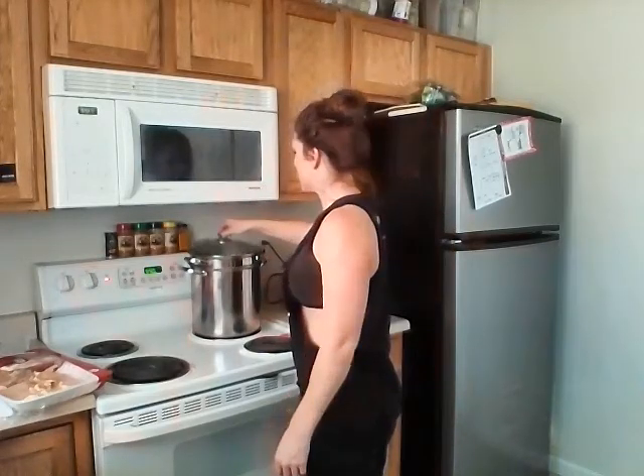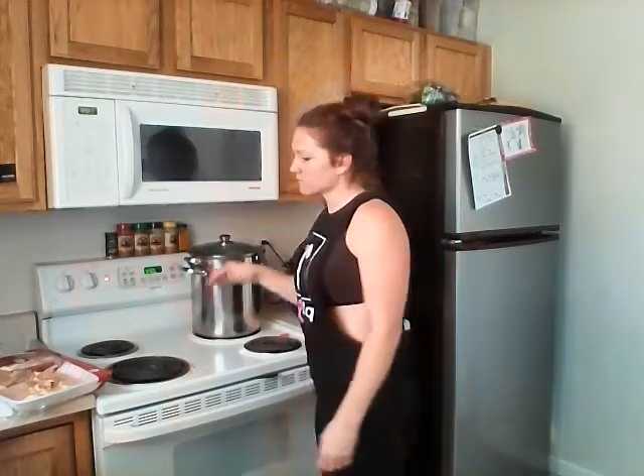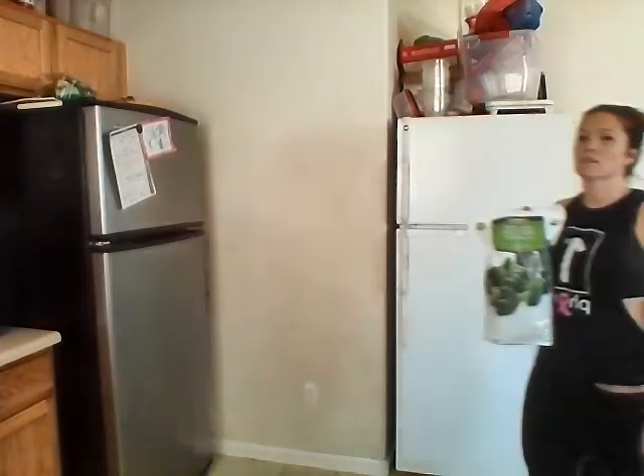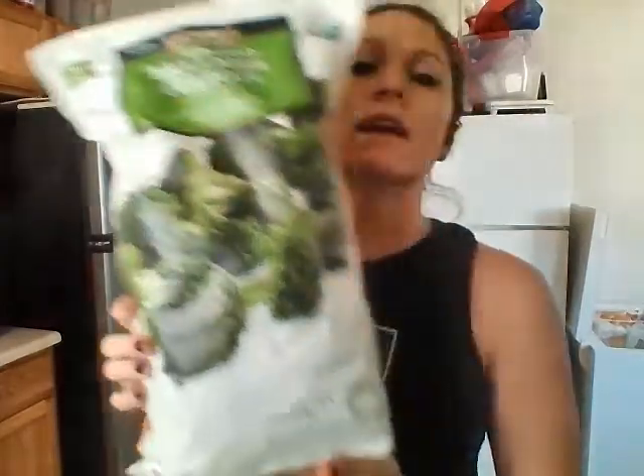I have my broccoli in here steaming. I got frozen organic broccoli — it's Sam's frozen organic. I'm cooking a whole bag right now, and depending on how much it measures out, I'll probably cook another bag.